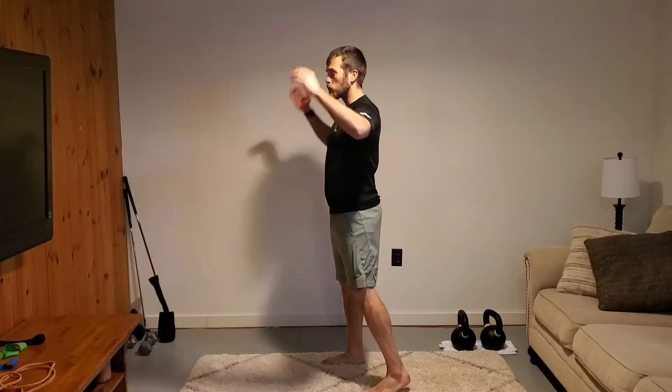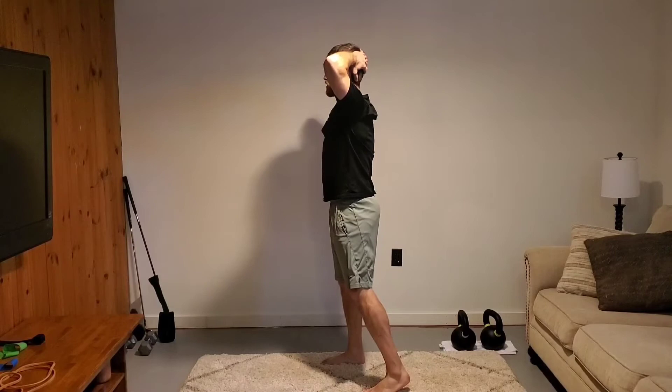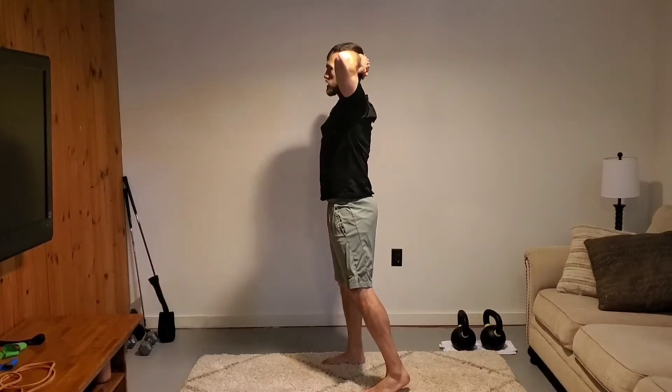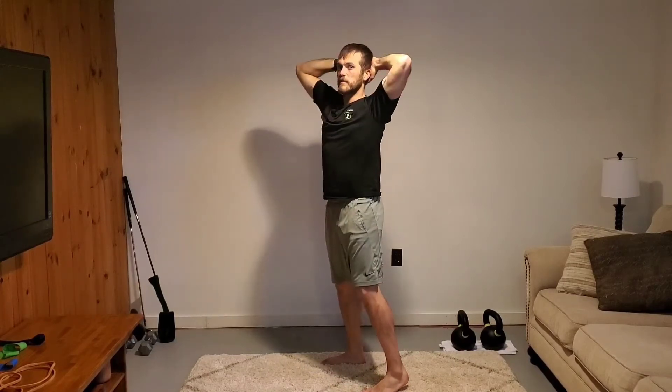You're going to go into your hinge, but we want you to do it in your prisoner position. So hands behind the head — I'm not pulling on my head, I'm not cranking on my head, I'm not creating tension. I'm externally rotating my shoulder blades and basically locking down my upper body for stability.